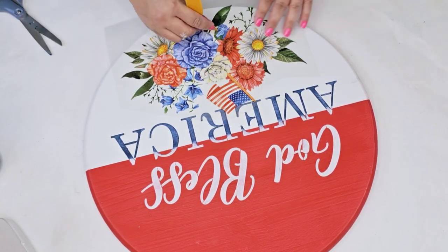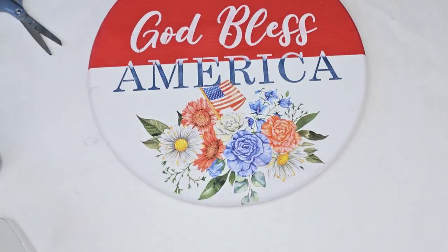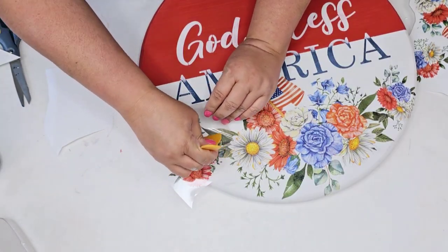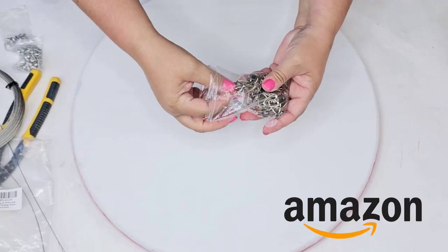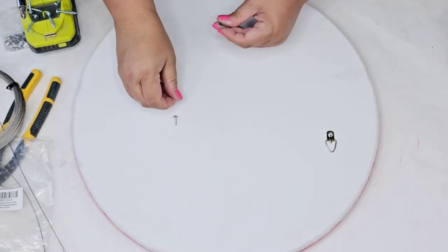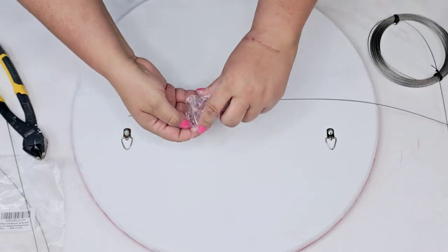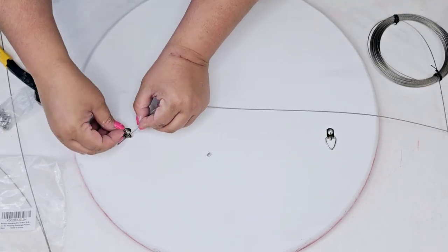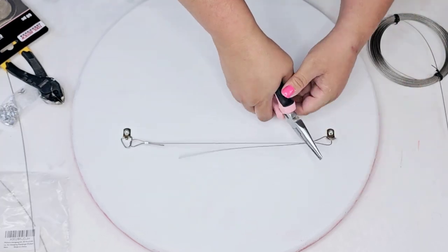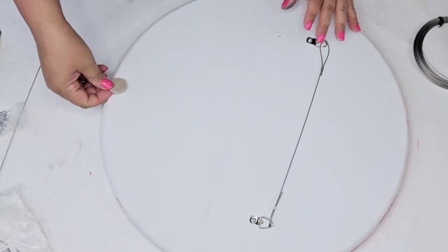We're going to use more of that rub-on transfer — place it right in the center. This one is large and has the flag. Because the two ends are a little bare, I'm just going to grab smaller ones and rub them on each side. To hang this safely, I love using these hooks and wire — you can get these on Amazon and I have them on my Amazon store, linked below. I'm going to place two hooks, making sure they're level and facing the right way. I'll cut some wire, use two of their washers, thread it through the wire, through the hook, and tighten it. Do the same on the other side and cut off the excess wire. It's going to be strong, sturdy, and look professional. I'm also going to add felt pads because this wood piece is heavy and thick, so it won't scratch any glass door or surface.